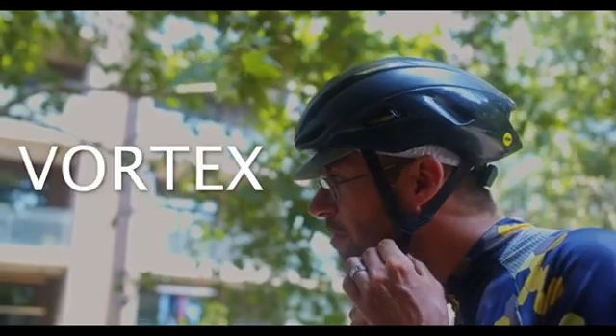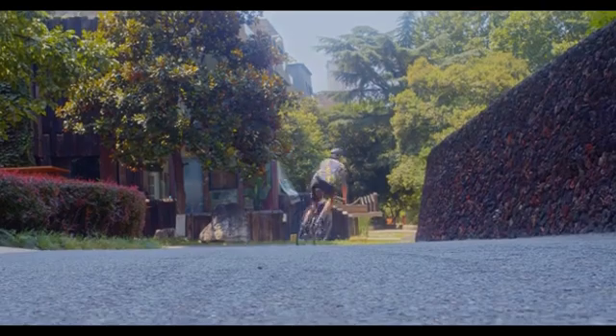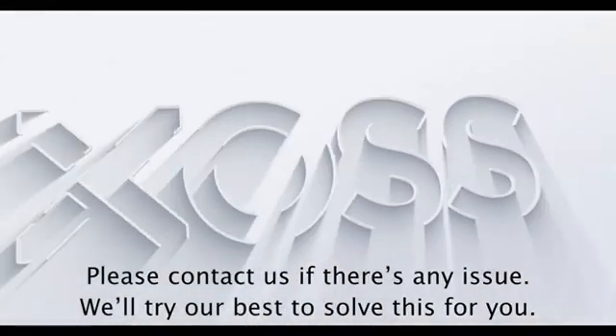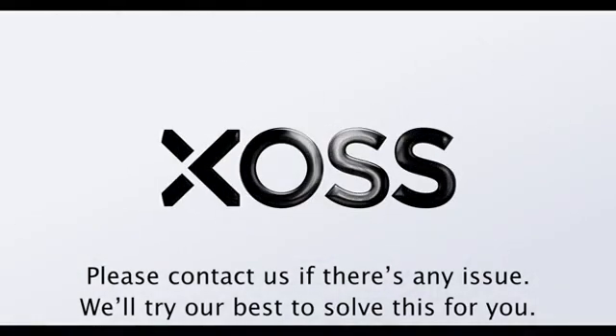Now that you're ready to go, grab a helmet, suit up, and head out. If you have any issues or questions, don't hesitate to contact us. And of course, enjoy your ride even more with the XOSS Vortex.